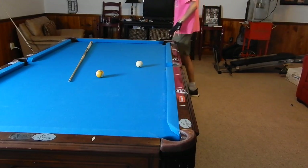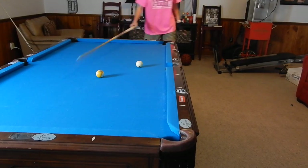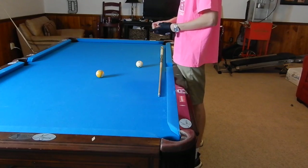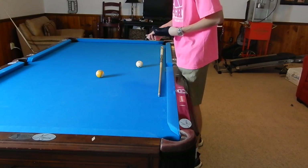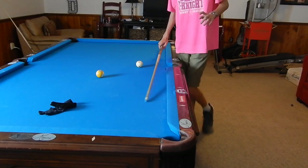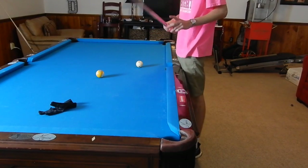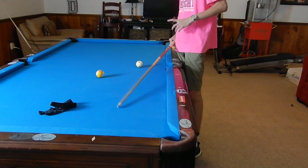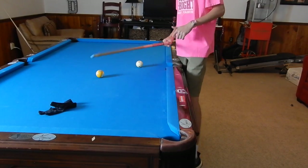Right here we're just going to talk about all the basics: the grip, the stance, how you stand, how you hold it, your bridge hand — everything. This is all the foundation for you pocketing balls. Once you get the proper stance and grip, you're most definitely going to pocket more balls than last time.